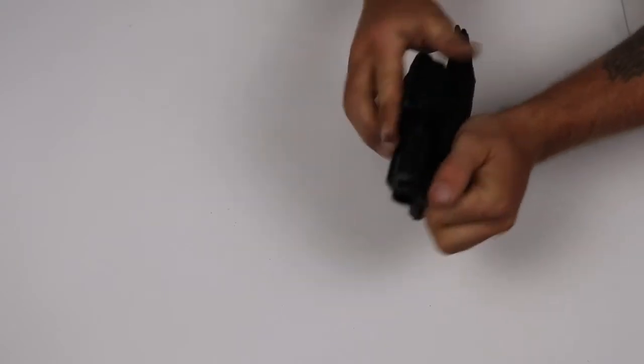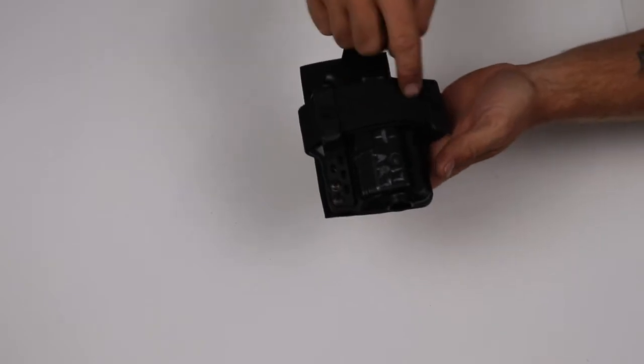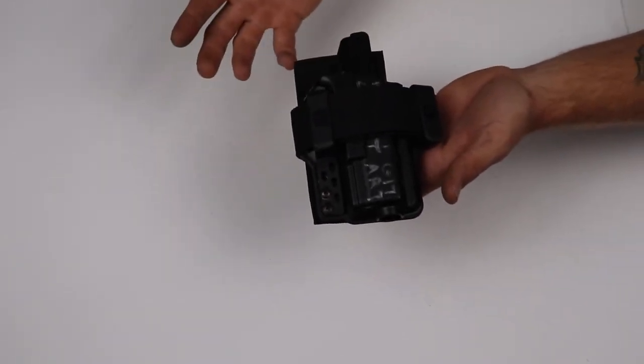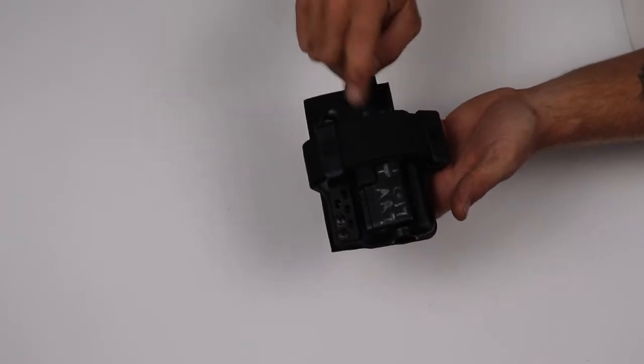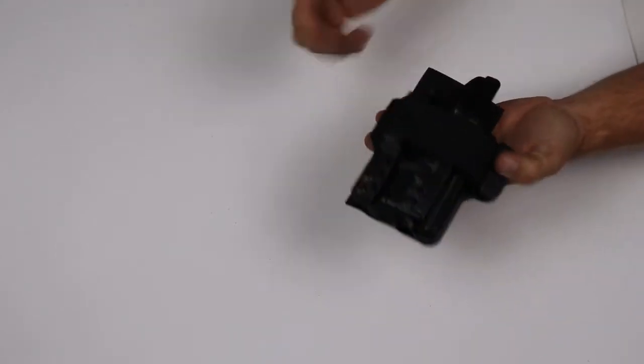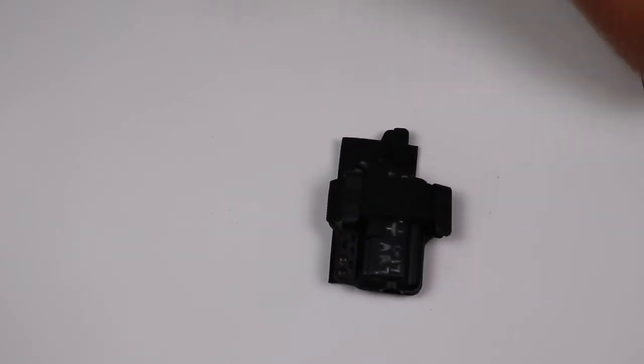Make sure that the clips are over the scuba webbing. This is a 1.5-inch scuba webbing section, so it should work with the majority of holsters out there — keep that in mind. Pull on it and make sure it's good. It could probably go a little bit tighter, but let's keep the video going.